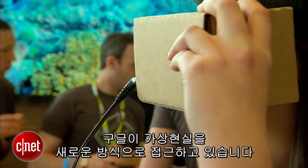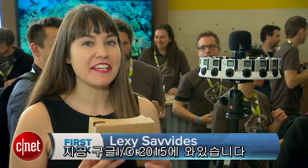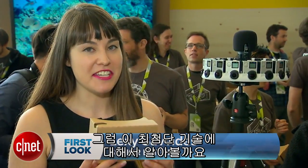Google's got a new twist on virtual reality and it's called Jump. I'm Alexi Savides from CNET here at Google I/O 2015. Let's take a look at this brand new technology.